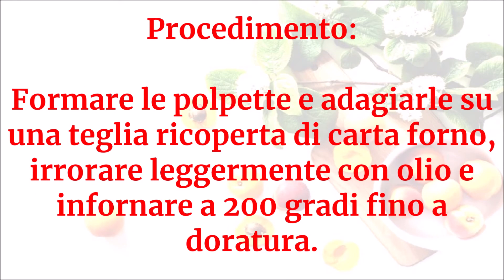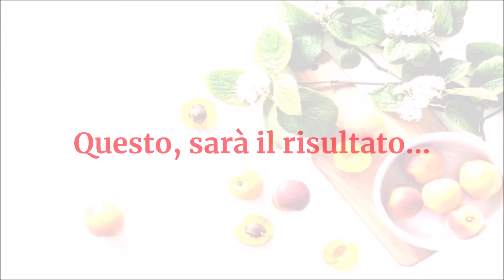Formare le polpette e adagiarle su una teglia ricoperta di carta forno, irrorare leggermente con olio e infornare a 200 gradi fino a doratura. Questo sarà il risultato.